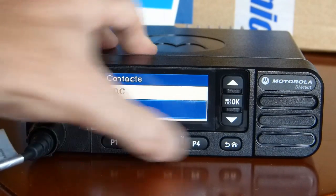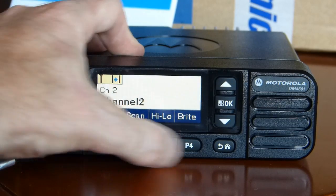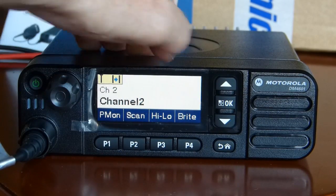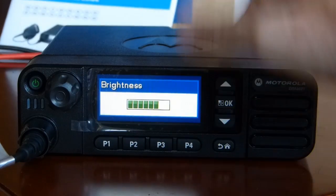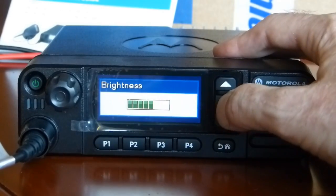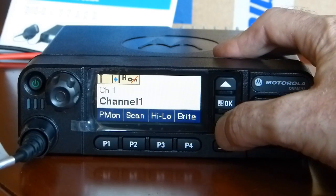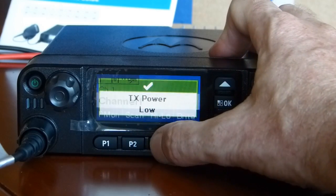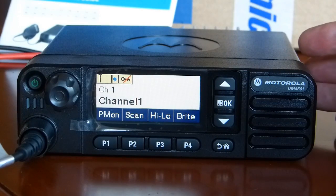Contacts. Another clue — what does all this mean? TX power, radio flow. Okay folks, I think I have to read the manual.